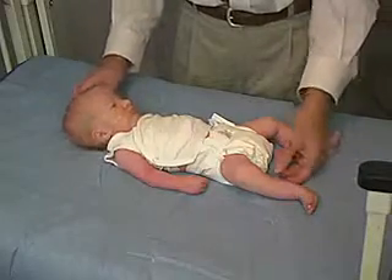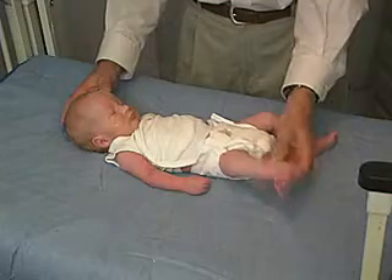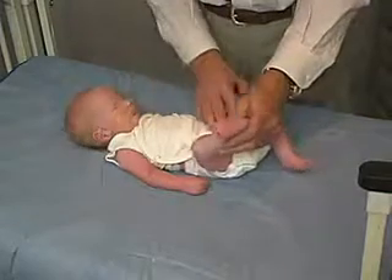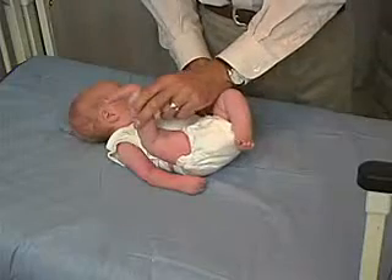Now we're going to look at the heel-to-ear maneuver. We're going to have the baby in the supine position, head in the mid position. We're going to take the leg and, trying to keep the pelvis flat, see how close we can get to the ear.